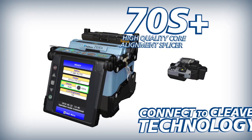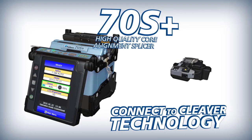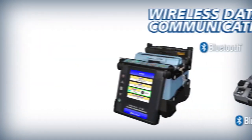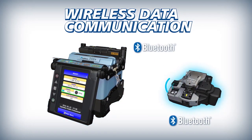The 70S Plus and CT50 deliver improved efficiency powered by Connect to Cleaver and Connect to Splicer technology. The 70S Plus and CT50 interface via wireless communication.